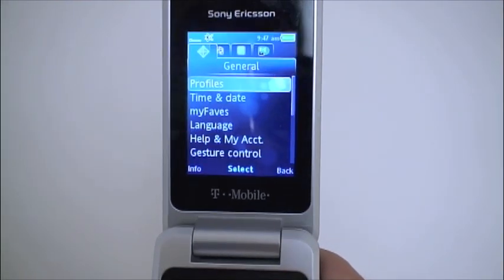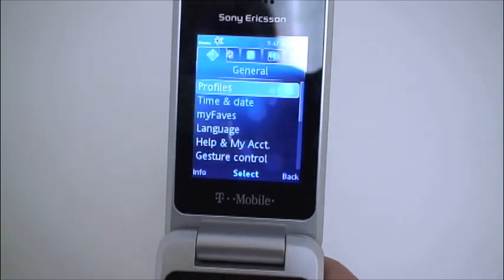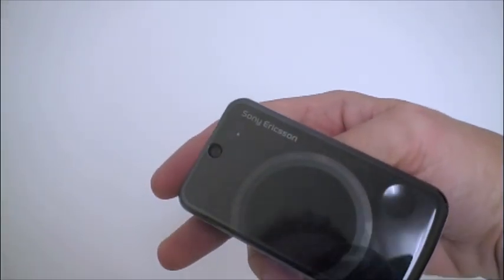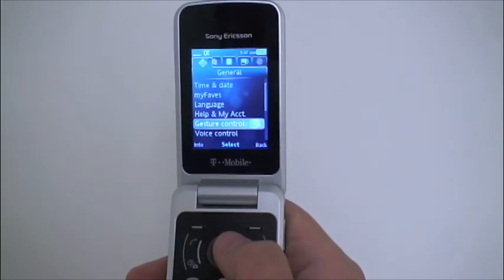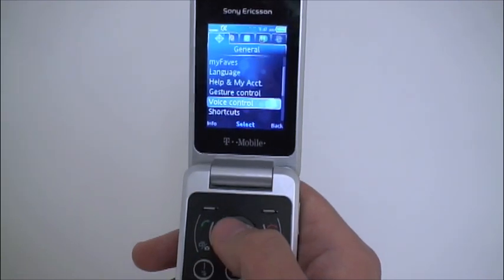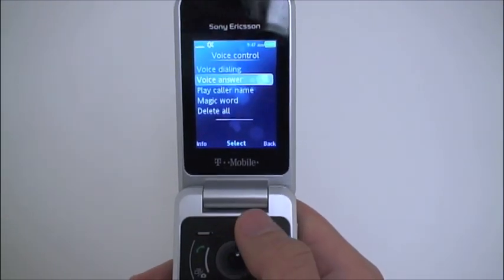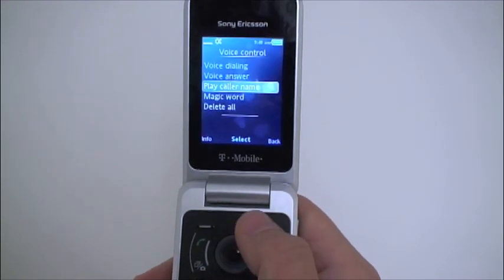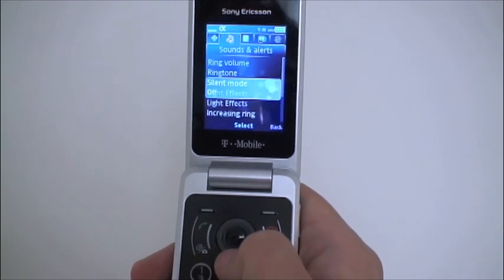In the settings menu you again get the tabbed interface. You can turn on and off gesture control — just a wave over the phone uses the camera to sense your hand and will silence a call. There are voice control options including voice dialing and voice answer, and you can choose to have the phone play the caller's name as calls come in. You can also turn the light effects on and off.